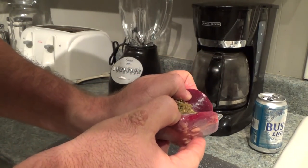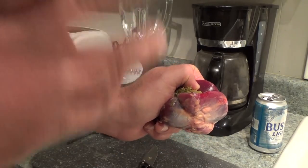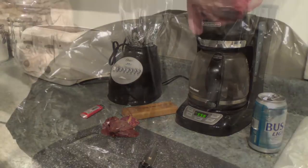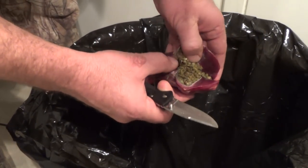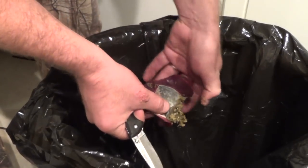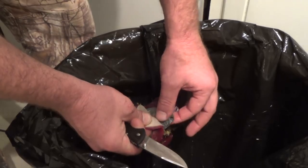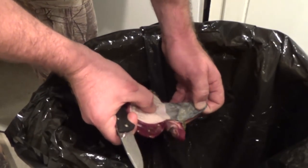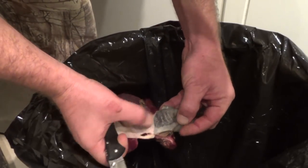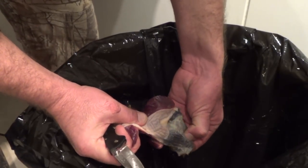Generally I do this outside but it's dark outside because I had to wait for Hannah to get home to film this — I got three wild youngins running like wild banshees in here. Alright, here we go with the gizzard. Open this baby up and let all that stuff fall out. See there's a liner — if you pull that liner, it'll turn loose from the actual meat part of the gizzard, which is what you want to keep. It'll pull all that grit right out of there.